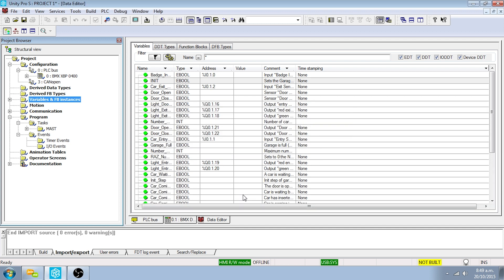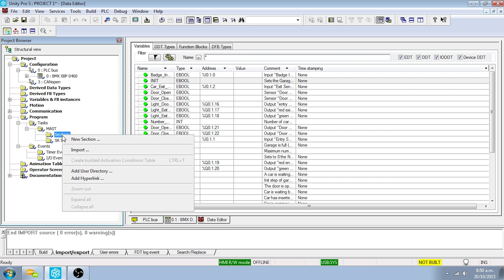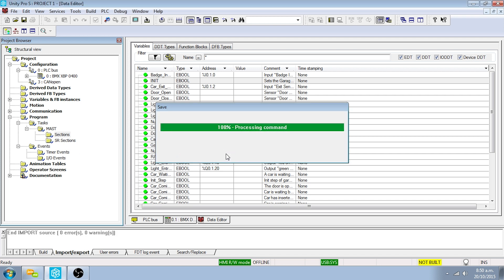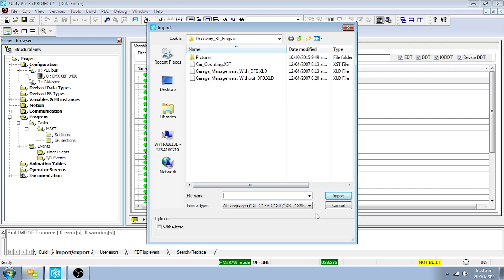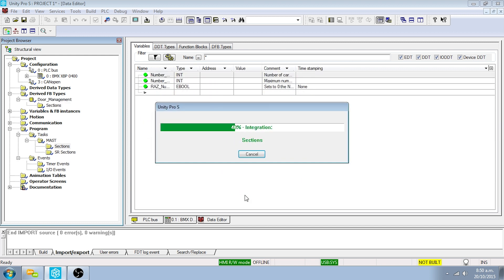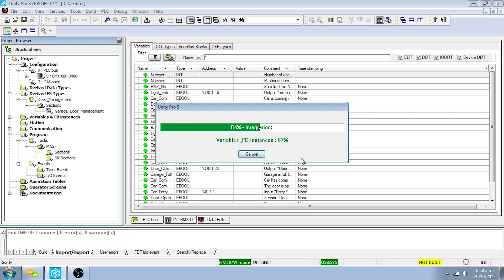The functional part of the program will be completed by importing the required sections and derived function blocks (DFBs) from the project files. To import the garage management section, right-click on Sections and select Import. Click Yes to save changes. Select the XLD file type and browse to the garage management with DFB file in the project files. Click Import, then on the Import Trouble Report screen click Replace All and click OK. The garage management section is now imported into the program.